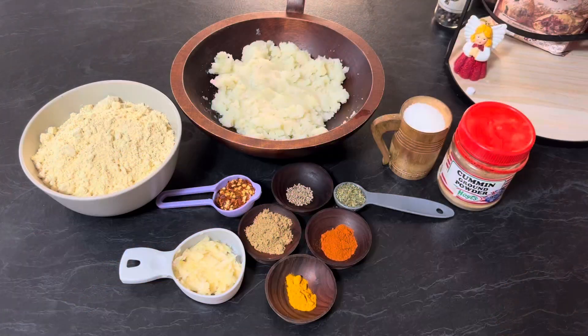Hi everyone, welcome to Enjoy Food and Travel. I hope you all are well. Today we are going to make bread pakora.